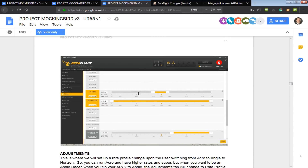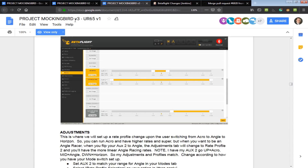Do be sure to check out the Project Mockingbird V3 and read all through it — there's all kinds of more stuff in there. They have content about transmitters, rates, and all kinds of other stuff. Do check all that out, and thanks — I hope this helped.